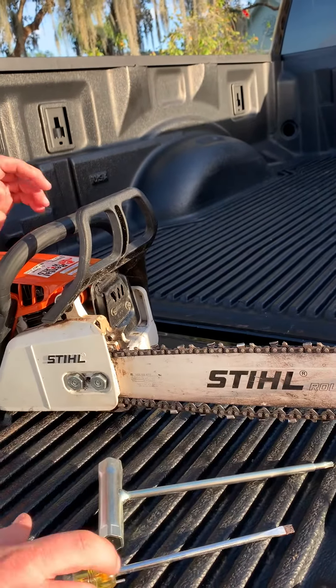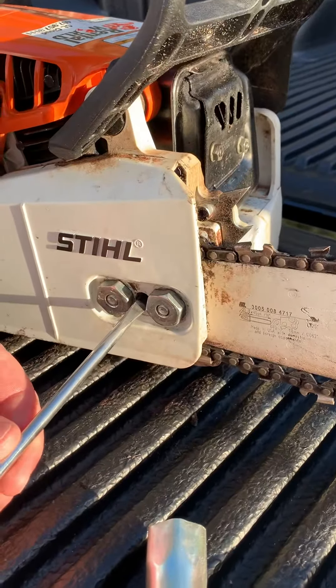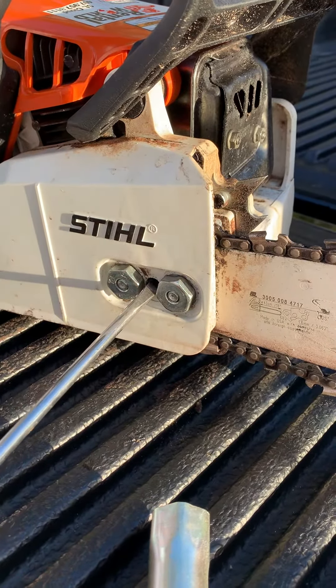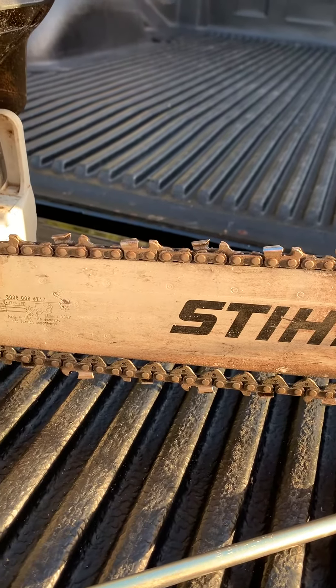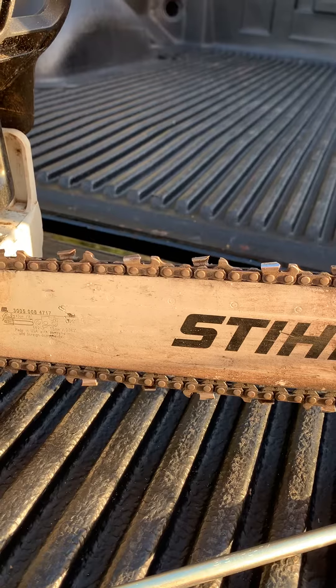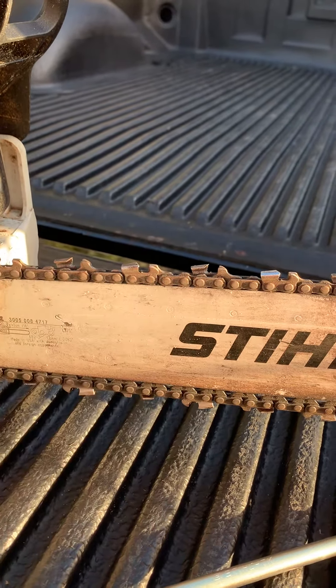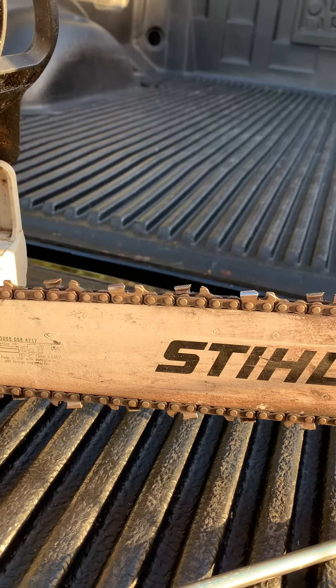To tighten the tension, there's a tension screw that's right between these bolts right here. You just tighten that screw and then the chain should be tightened to a point where these connectors between the chains are snug against the bottom of the bar. They should just touch — they shouldn't be too tight.